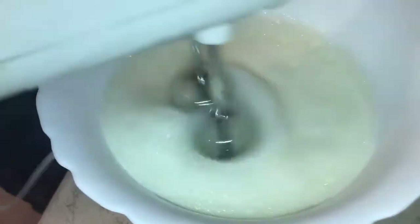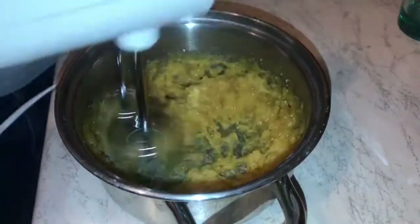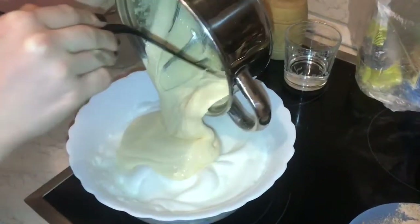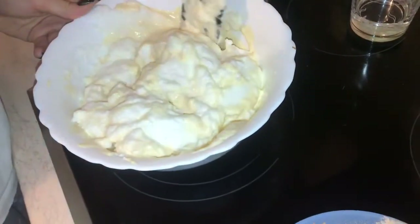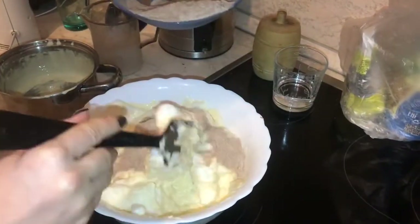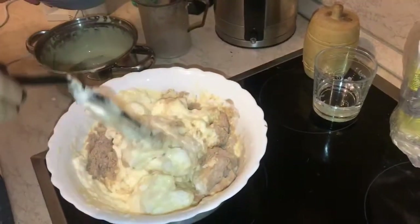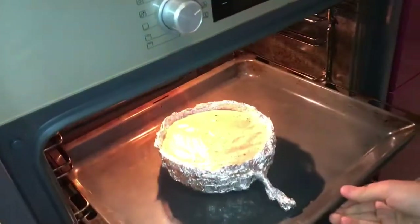The first step is to beat the whites until a strong foam. Then beat the yolks with 200 grams of sugar. Mix and sift all dry ingredients. Now let's mix the whites and yolks together. Then mix dry and wet ingredients carefully, so as not to lose volume. And then put our dough in the oven preheated to 180 degrees.